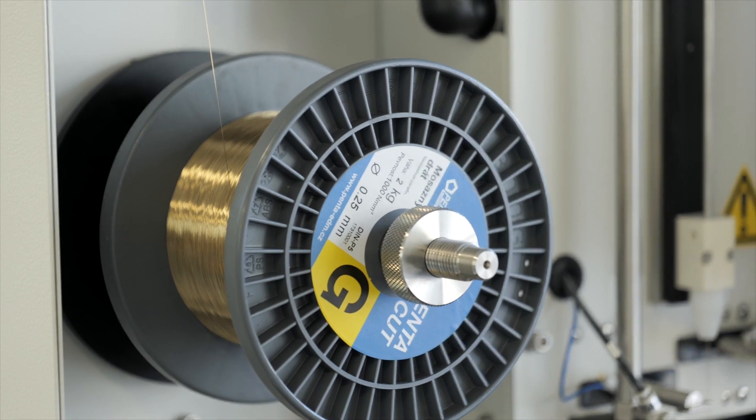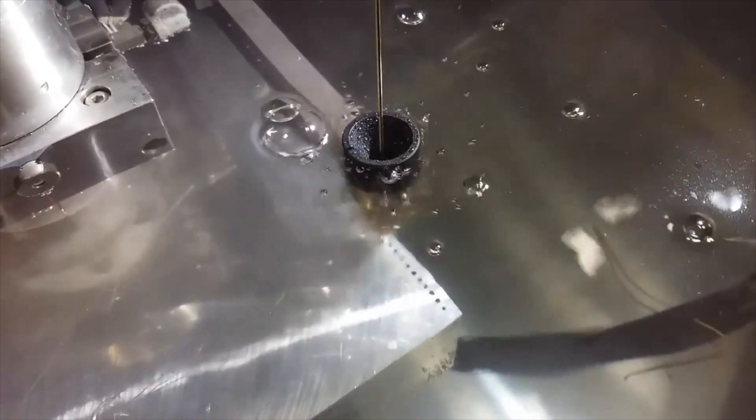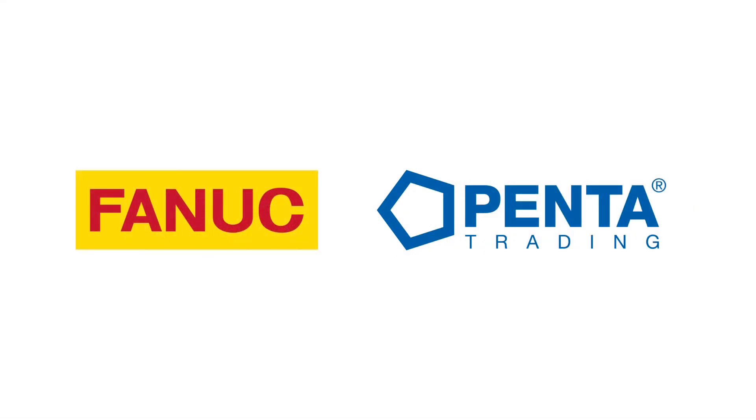About 50 sets of this device are working all over the world. The device is distributed and installed by International DealershipNet. Thank you.